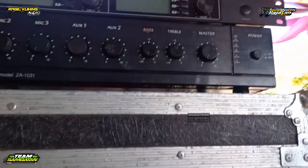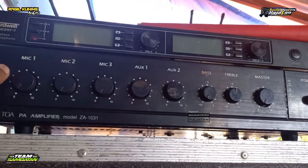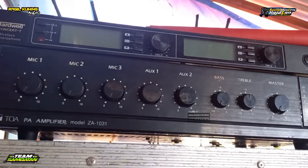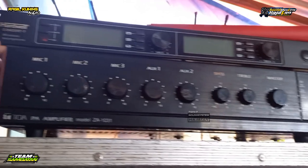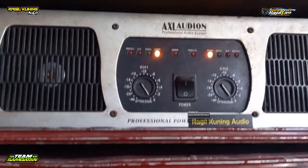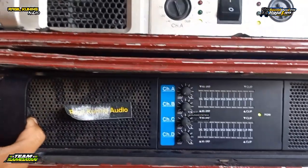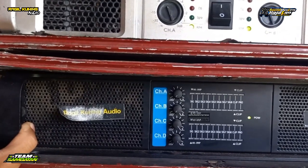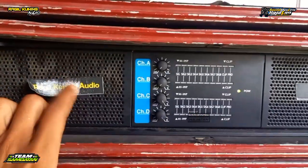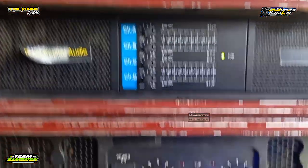Di bawahnya ada power balap tua, ZA1031. Di atas ada dari hardware, main, ada dua channel. Kemudian untuk powernya ini ada XL Audion, dua channel. Kemudian ada Taso, dua channel juga. Dan di bawah ini ada power baru dari RK Audio, dari Rockley, empat channel. Kemudian ini ada power RDW, dua channel.